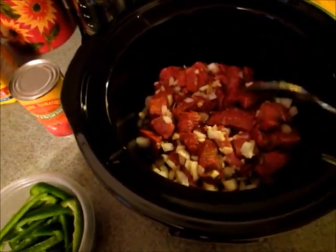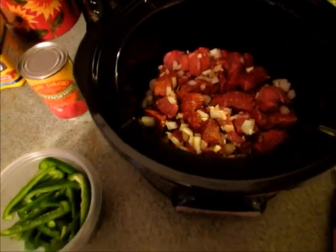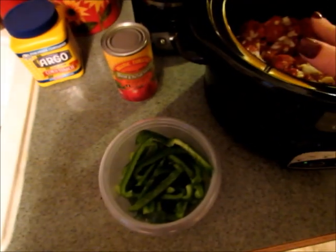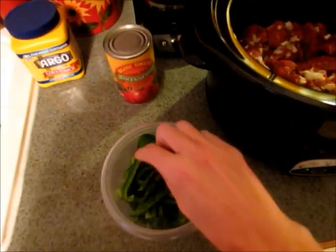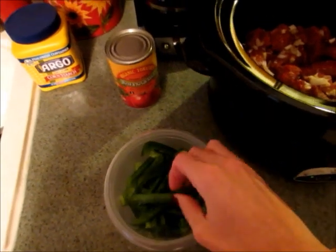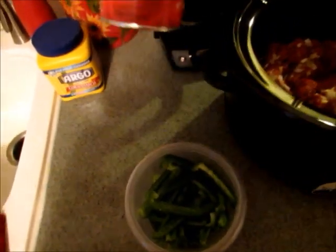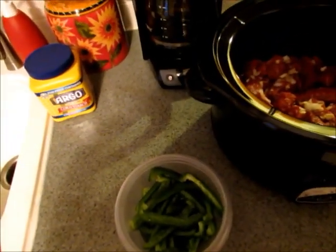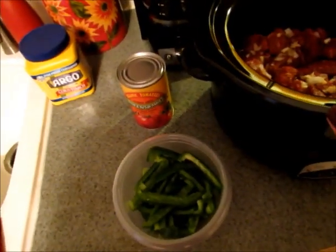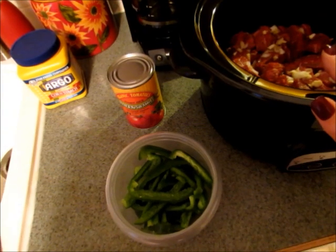You'll cook this on low for five to six hours, and then you'll need to cook your peppers and tomatoes in there for another hour. I have two green peppers cut into strips and a fourteen and a half ounce can of diced tomatoes. You'll let the beef cook on low for five to six hours and then add those.